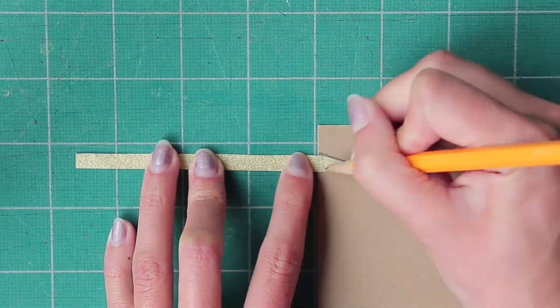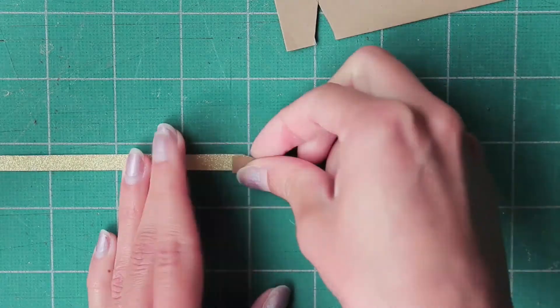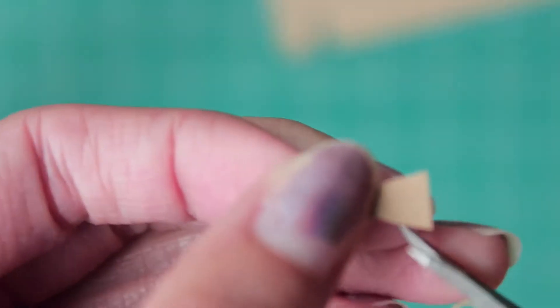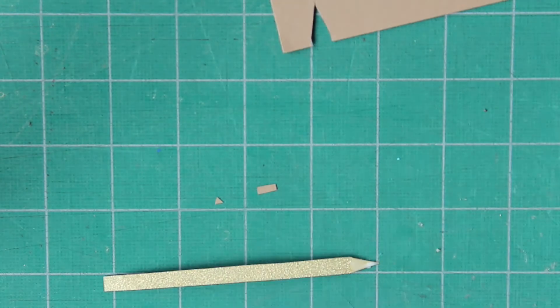Next I took just the tip of the pencil, laid it on some brown paper, traced around it, and cut it out. I trimmed it to fit. Then I cut little triangles into the top to make it look more like a pencil, and I glued it in place.